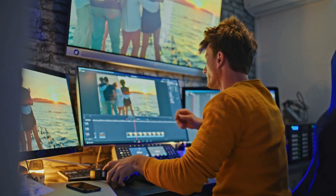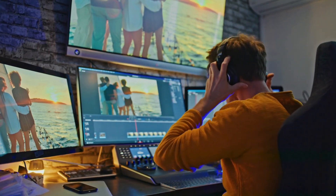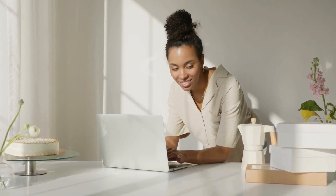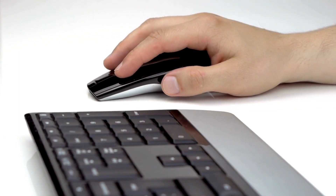Whether you are a video editor needing fast rendering or a remote worker managing calls and spreadsheets, this hub adapts to your needs. Add a keyboard, mouse and even an external GPU for next level performance.